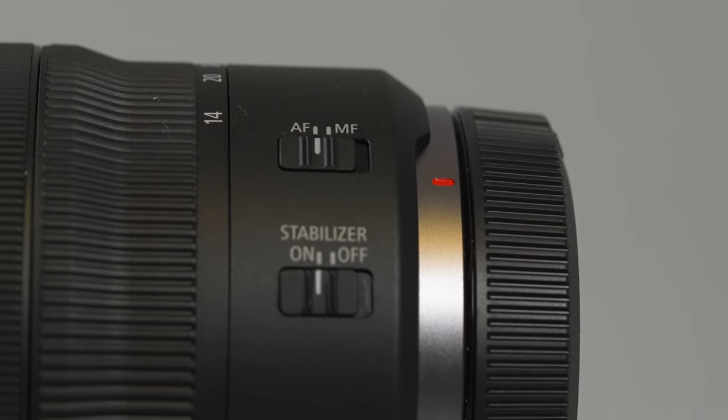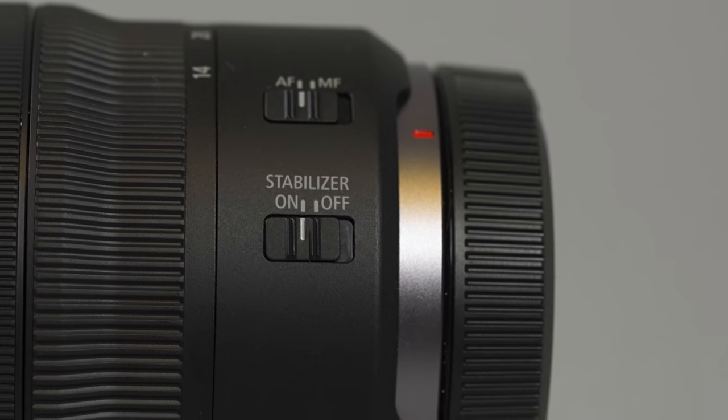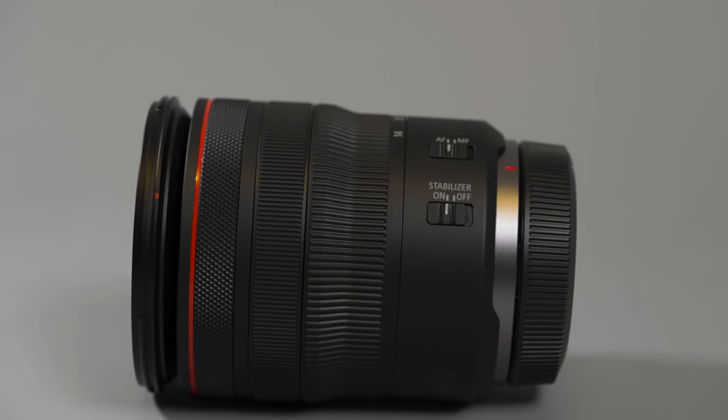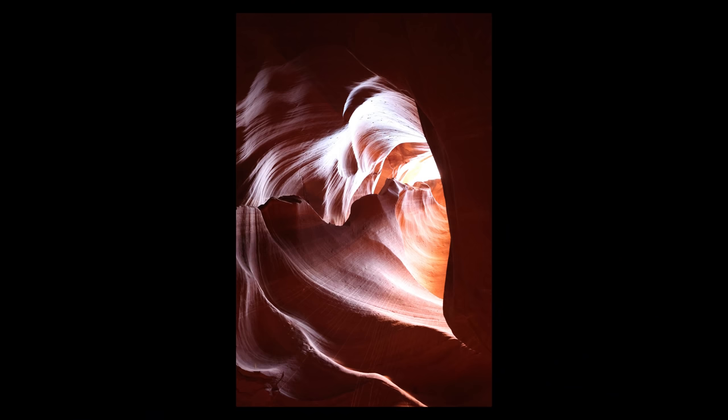Canon has built this lens with 5.5 stops of stabilization, which can be turned on and off at the base of the lens. When you use it with either the R5 or R6, you can get up to seven stops of stabilization. The image stabilization really came into play in the slot canyons — when you tour Antelope Canyon these days you cannot bring a tripod or a bag, so you have to hand-hold your camera, and the stabilization was essential when shooting at really slow shutter speeds.